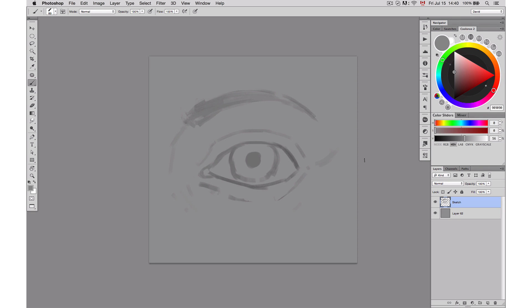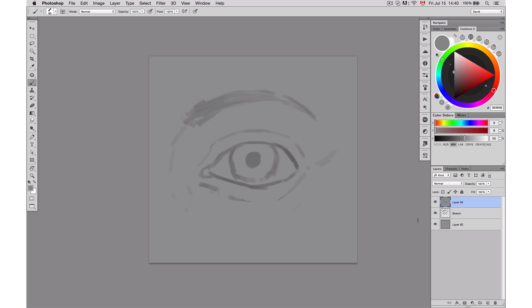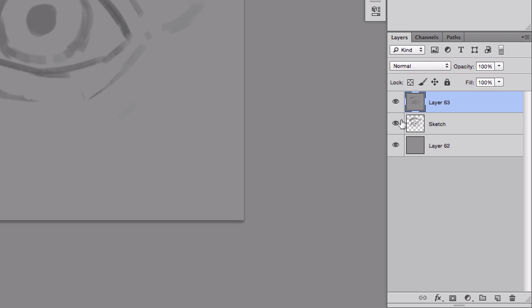Now that we have a sketch, we're going to start the rendering. For this, I'm going to create a new layer. What I'll do is create a layer with everything that I have right now on top of this one. There's a shortcut I really like to use for that — it's Command-L, Shift-E — and it creates a top layer with everything on top.